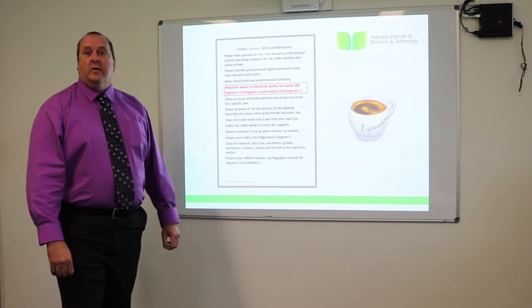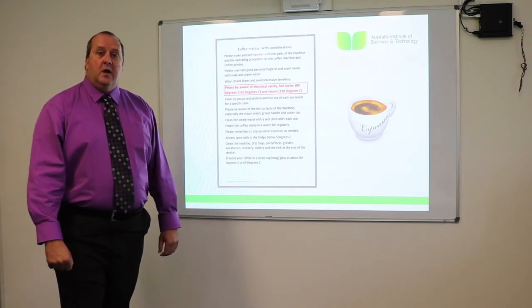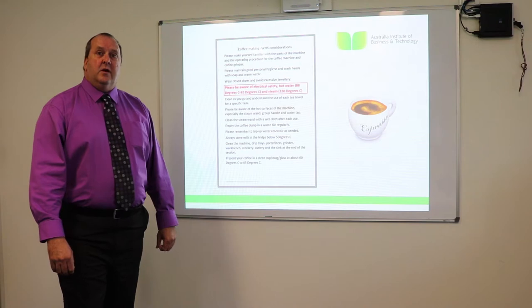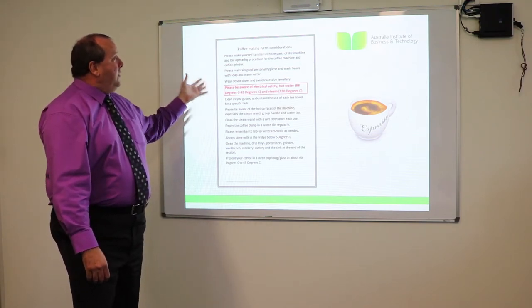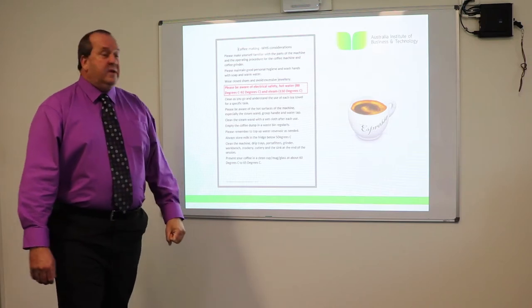First we're going to have a chat about our workplace health and safety. There are some issues with workplace health and safety. We need to be aware of the electricity as well as the temperatures.